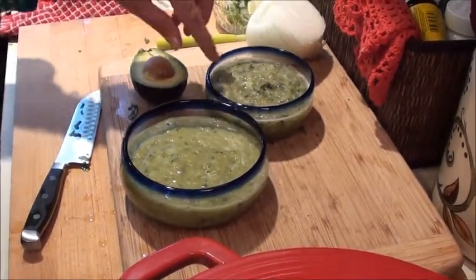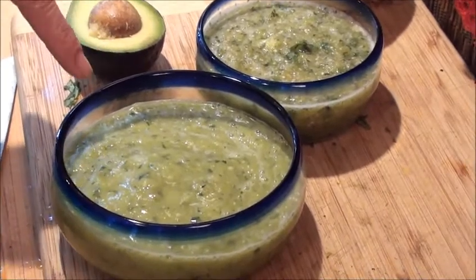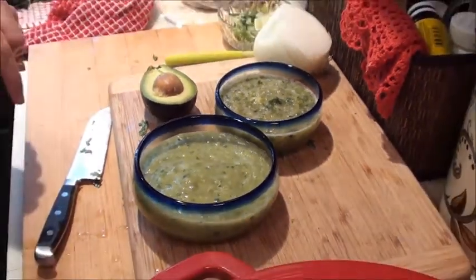You can use it over fish, over halibut, or anything. This is great with chips and salsa. If you add some sour cream — which we call crema in Mexico — that makes the best enchiladas.